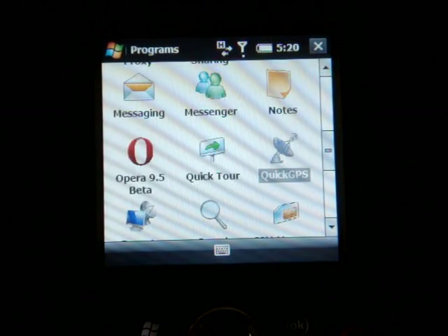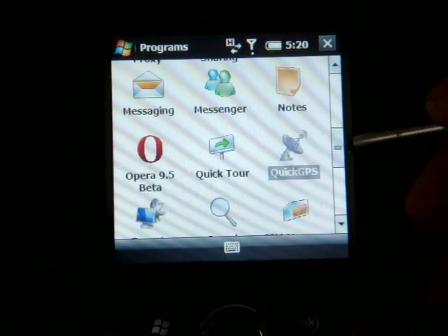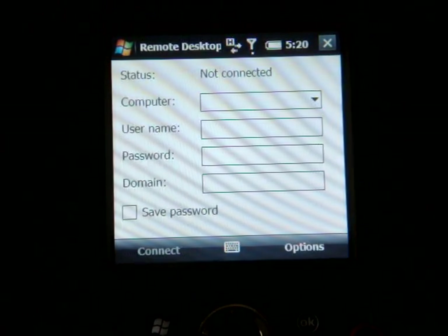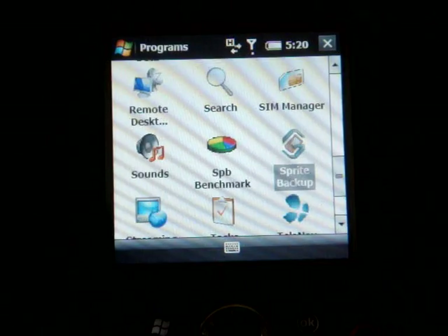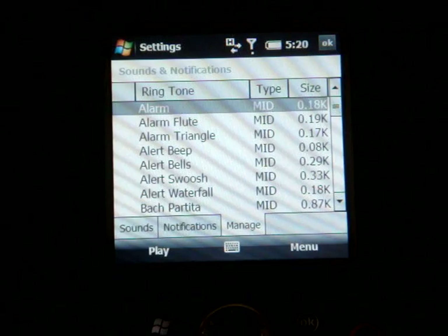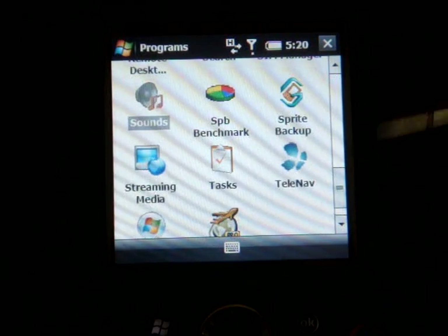Going down the list, we have Quick GPS, which is Assisted GPS so you can get a faster GPS signal when using Google Maps or TeleNav. It comes with Remote Desktop — always using it on a 320x320 screen may be difficult, but it's handy if you need to get into your home computer on the road. We also have a full version of Sprite Backup, which is a really good backup program. There's a Sounds shortcut that quickly links you to phone settings for things like text message and new message sounds.